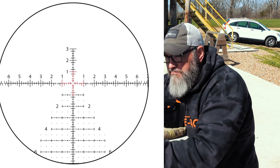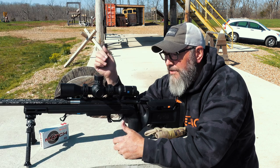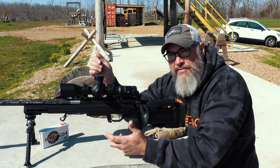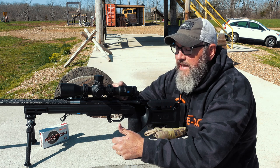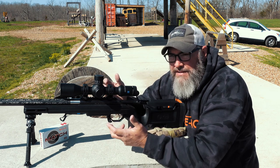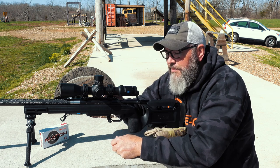The reticle is a standard PRS-style Christmas tree with two-tenths hash marks and a floating center dot, which I do like. Although for my older eyes, I have to run it pretty much on 18x all the time to be able to see that center dot. If I turn it down to say 10x, it's still a usable reticle — I can still see the crosshairs — but I cannot differentiate between the click lines, and that center dot is too small for me to see.